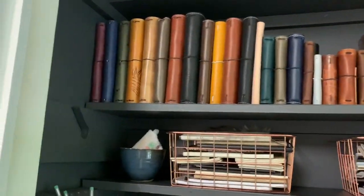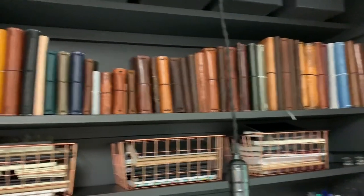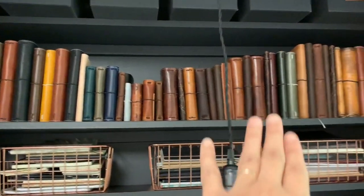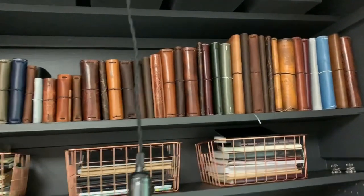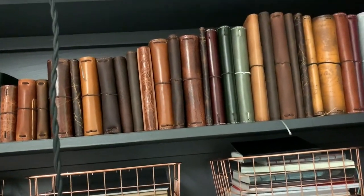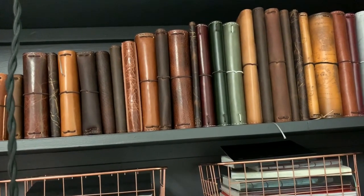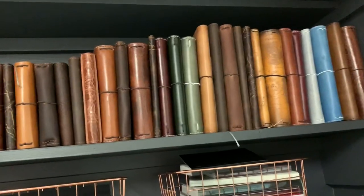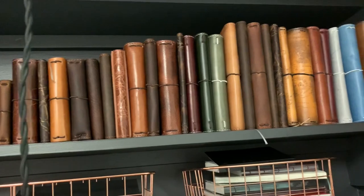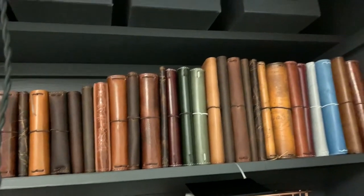The next shelf is obviously all of my traveler's notebooks and folios and leathers and things. A bunch of these have notebooks and inserts in them because I like to get in here and just play with these — I'll randomly take a bunch down and just start putting notebooks in them to see how things fit and how I like it. Any of these could be the next thing I journal in once I finish the one I'm on, so I just like to play around and see what's next.